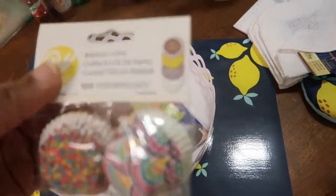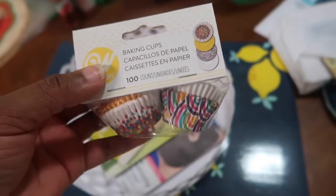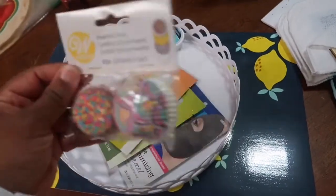These are super, super cute. These are little mini baking cups. Look at that — there's a hundred of them. So there's like four different sets, but I thought it was really cute. I don't know where I'm going to use it at, but I'm going to use it for something. And of course it was only a dollar, so I was like, yeah.